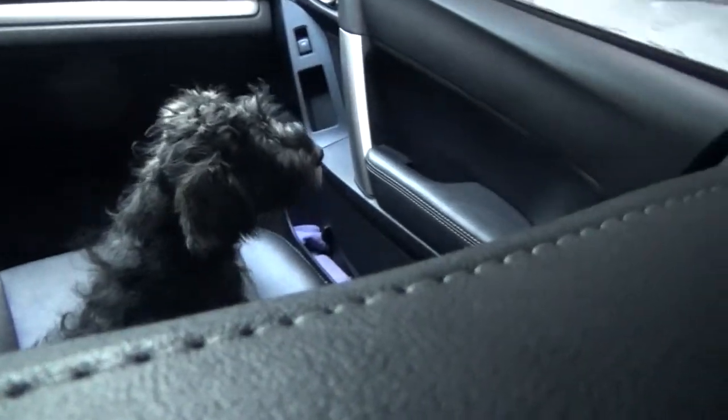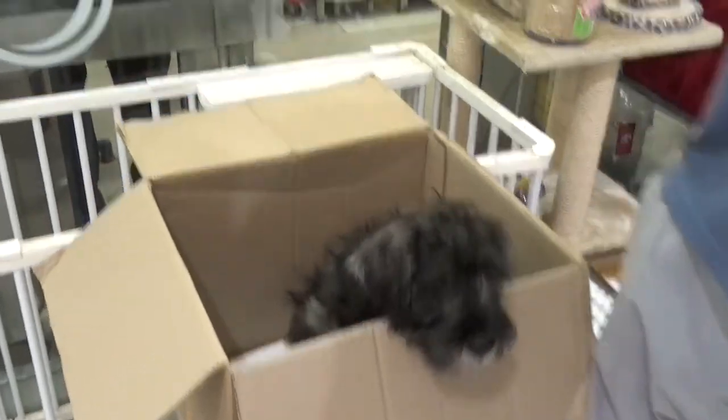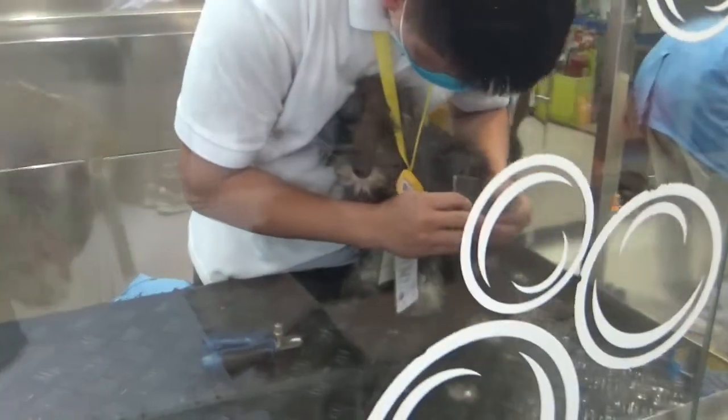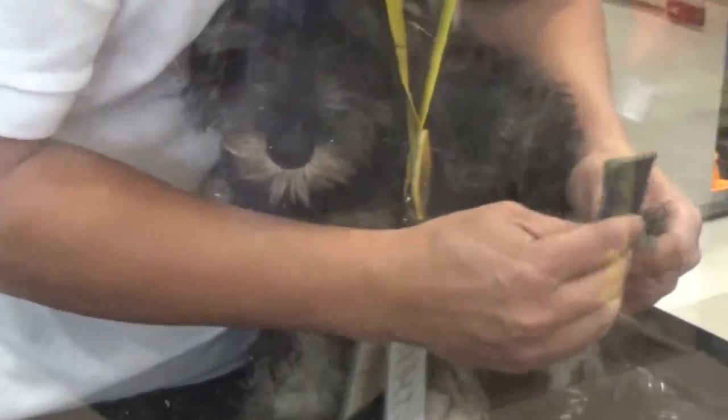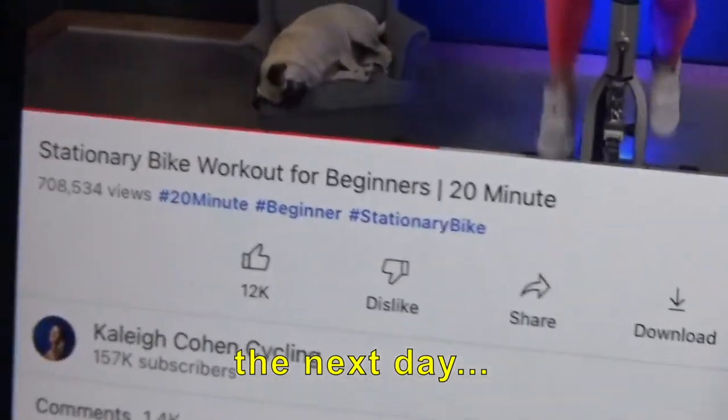I thought we were gonna work out, but that's not happening. So let's just take these babies to the vet for their vaccines. That's little Stormy getting her nails done. Ruto is being foggy and Nying Nying is being a baby, looking for workout videos.